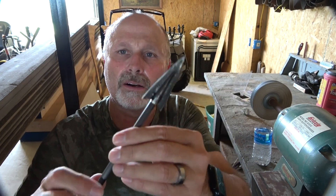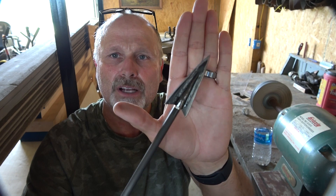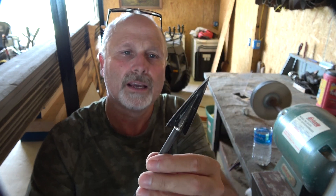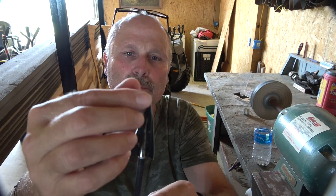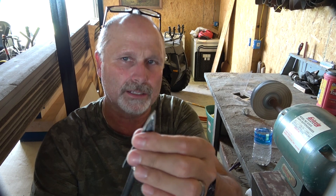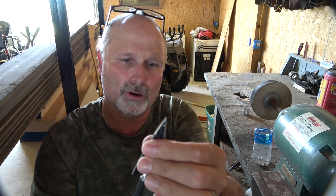After I get all these sharpened, I'm going to go in the house, take petroleum jelly — just regular old petroleum jelly — and coat that edge with it. I'll coat the whole thing actually. That'll stop the blade from rusting and just keep that edge good and sharp.